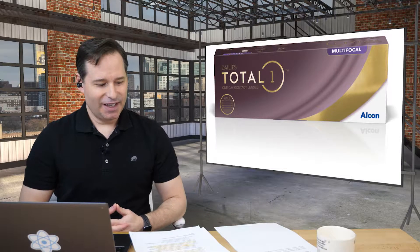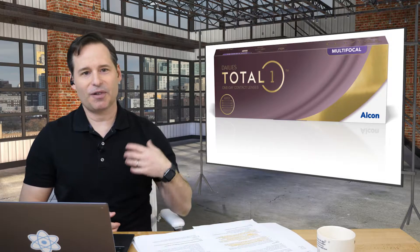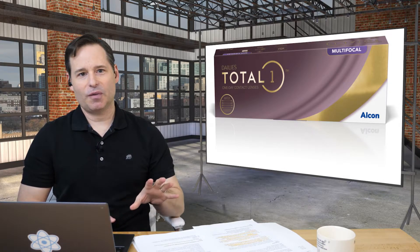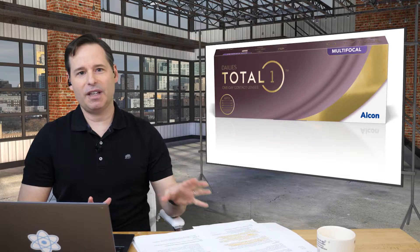Thanks, Adam. I'm happy to be here. This is near and dear to my heart as well. I think one of the keys is just to follow the fit guide and to do the fit properly. A lot of us don't realize how lacking this segment of our market is right now. For years I've been trying to fit lenses semi-successfully, but it wasn't really until the Alcon line of multifocals came out that we've really turned the corner.